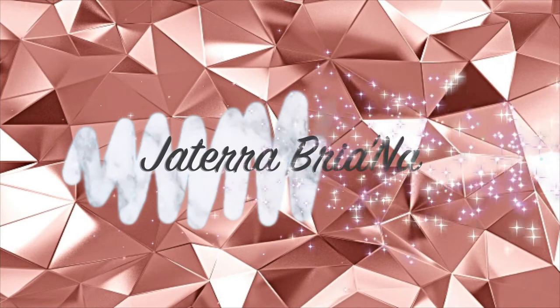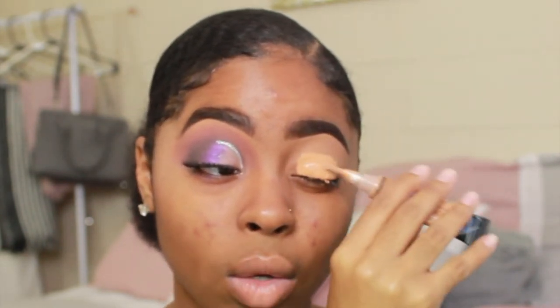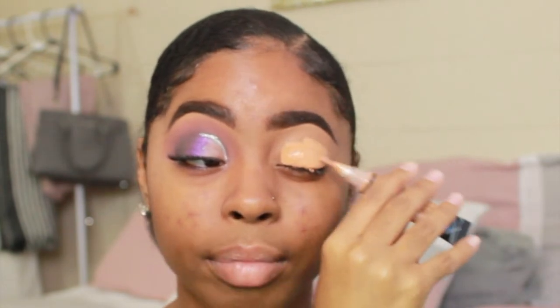Let's jump right into the video. I already got my eyebrows done — I used the NYX micro pencil in espresso and the LA Girl Pro Concealer. The first step is to take some concealer to prime our eyelids. I'm taking the LA Girl Pro Concealer in Warm Honey and applying this all over my eyelid.